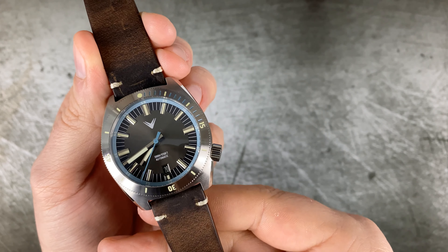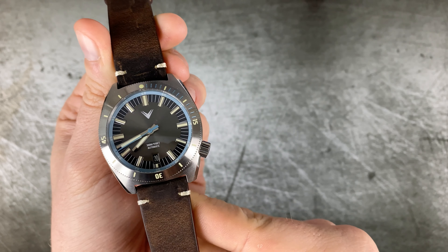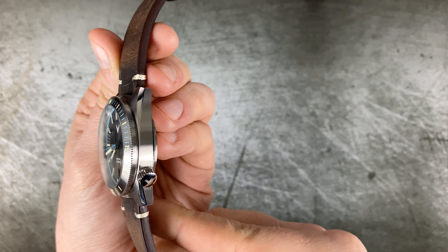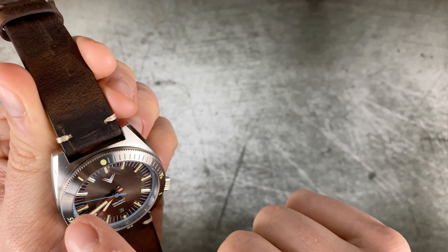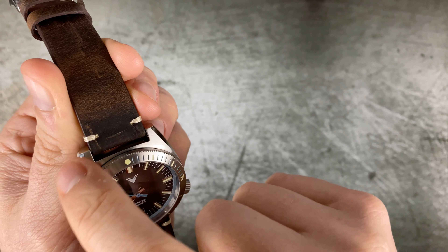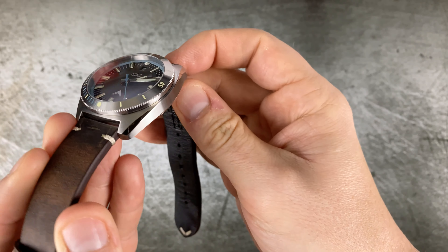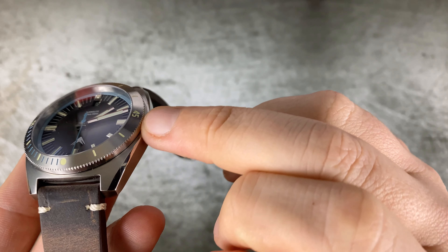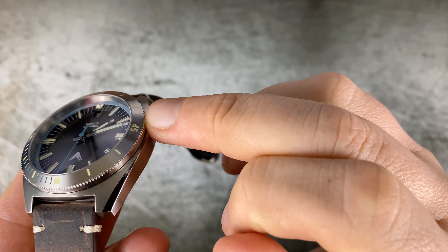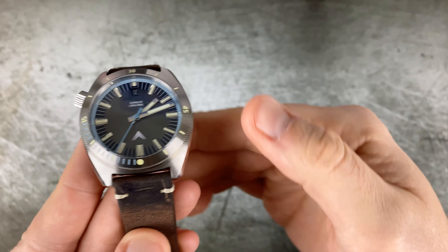The bezel click is very defined, with almost zero back-play — really well implemented and very easy to turn. Some watches I've had recently are very difficult to actually turn, but this has a lovely shark-tooth edge type effect that's very easy to grip. And it lines up perfectly — always a bugbear of mine if the bezel marker at 12 doesn't align. This one lines up perfectly.